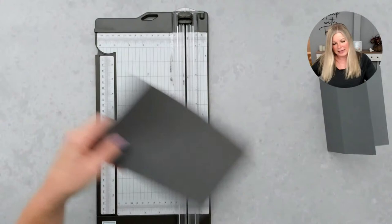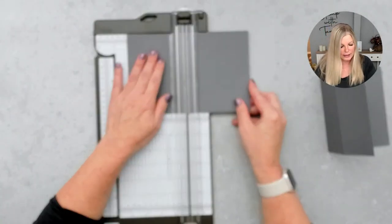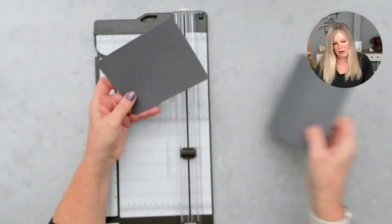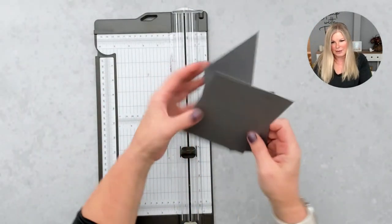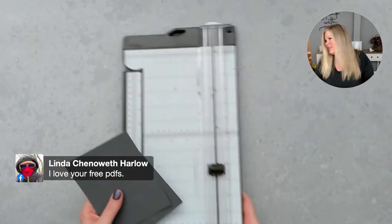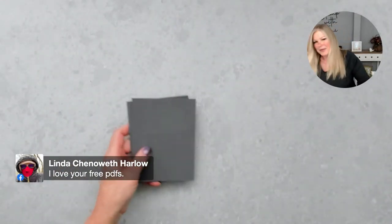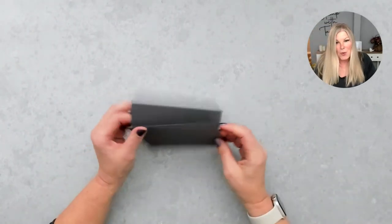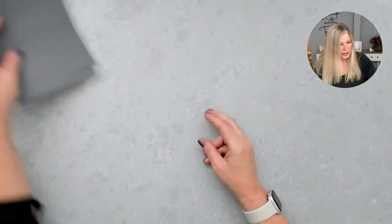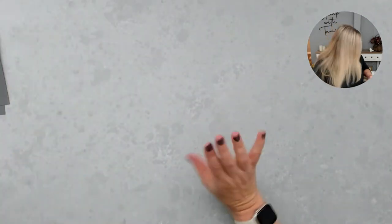I'm going to take the second half and cut that to 4.25 by 5.5, and that gives us our front panel. Next up we're going to do all of our die cut work. You can get this downloadable PDF on my blog — there's a link in the video description whether you're on YouTube or Facebook.